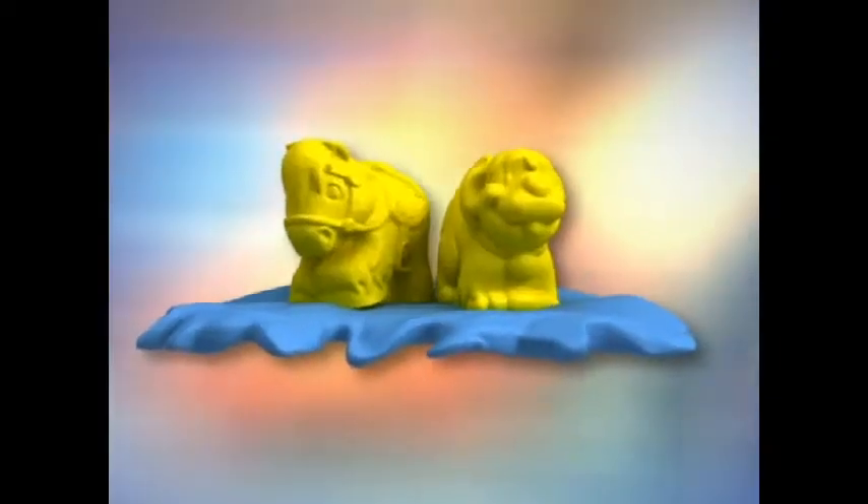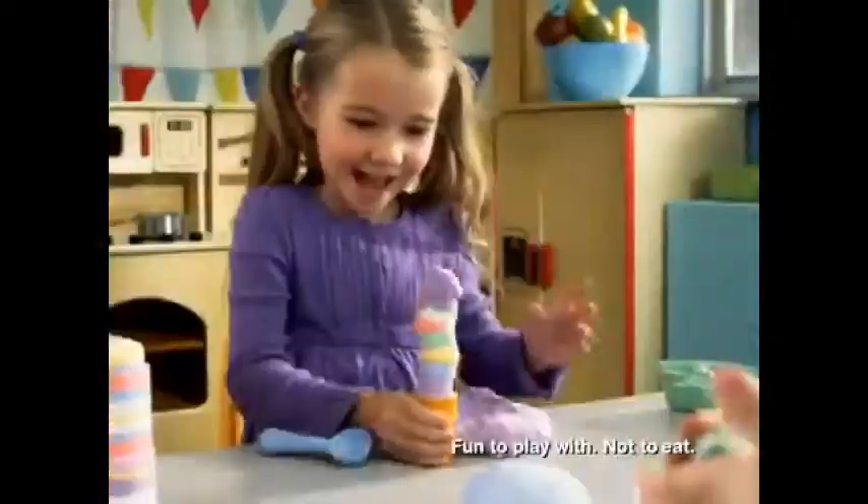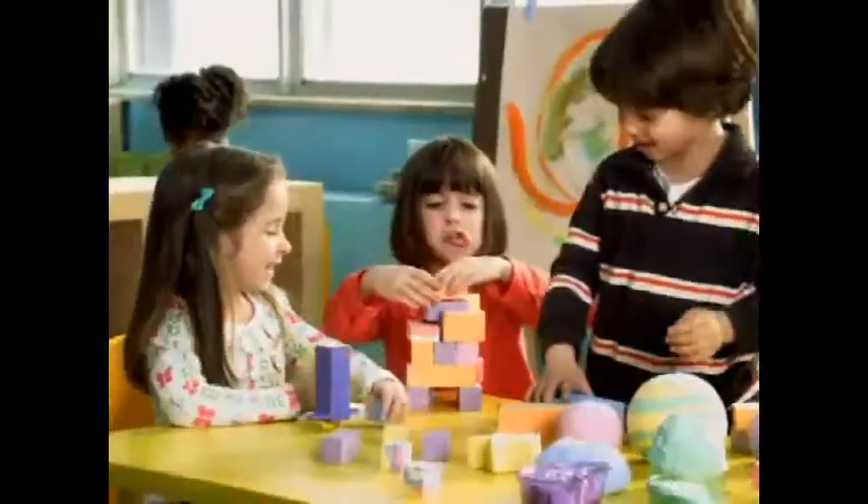Moon Dough, the revolutionary new dough that is like nothing you've ever played with before. It's the soft, light, and super smooth dough that never dries out.